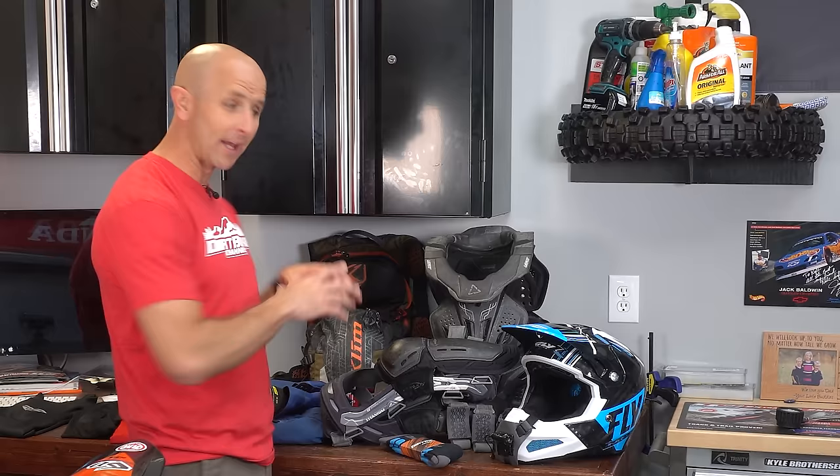Hey guys, thanks for tuning in. This is Dirt Bike Channel. Today we're going to talk about all the gear it takes to go for a ride, stick around.